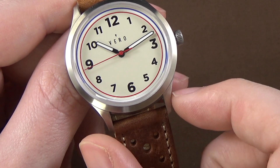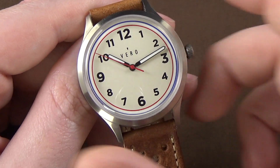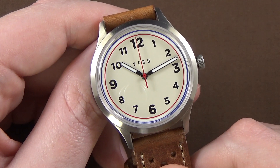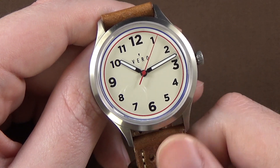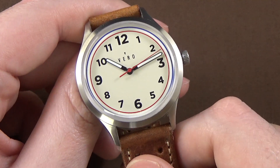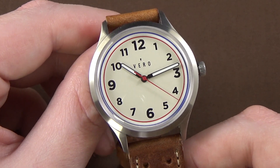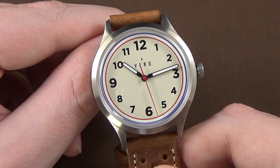If they moved these lugs out to 20mm and bulked them up with a bit more metal, I think you could keep this 36mm case and it would wear perfectly. A 36mm Rolex Datejust has very similar diameter on paper, but the Datejust has 20mm lugs versus this watch's 18mm. Both have roughly 43mm lug-to-lug, but the Datejust has much more body and shoulder on the lug profile, so it wears wonderfully. This one wears a little small and feels very delicate on the wrist.